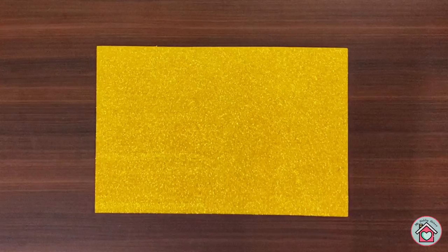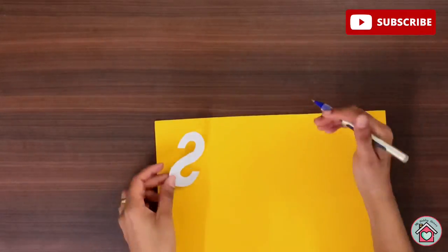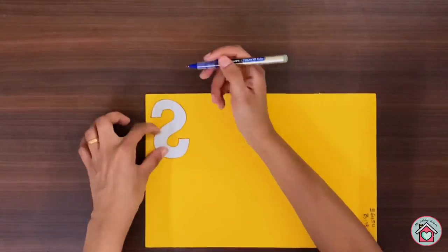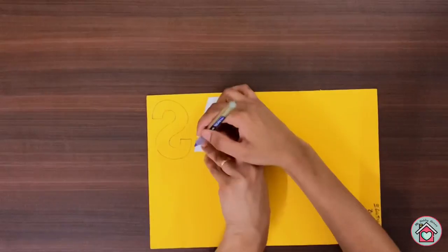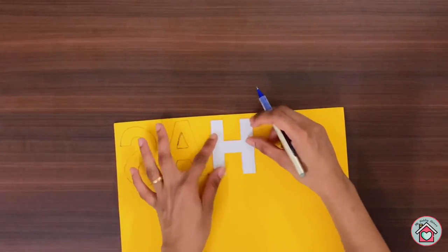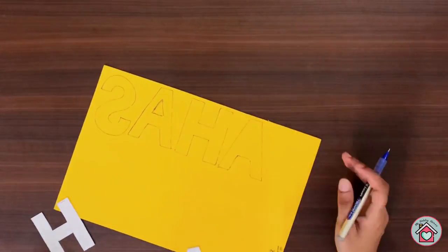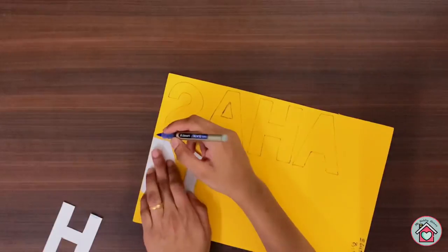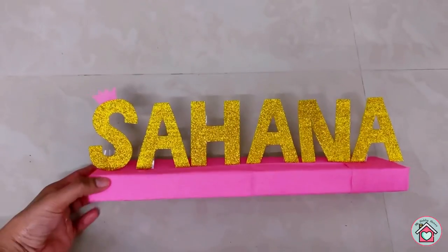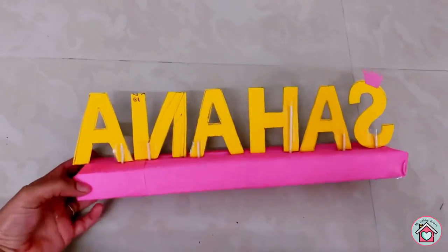Next, for the name decor I used glitter foam sheet. On the back side of the sheet, trace the letters as a mirror image and cut it out. And use it as a base. Then stick the letters on it using a glue gun. Also use some toothpicks for the support.